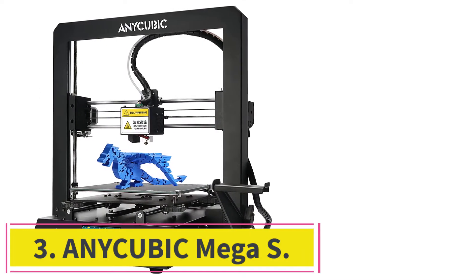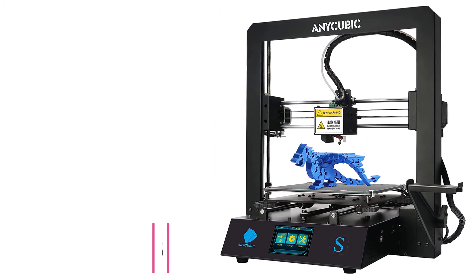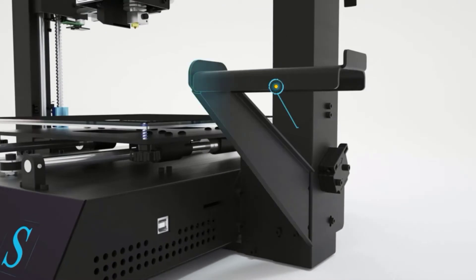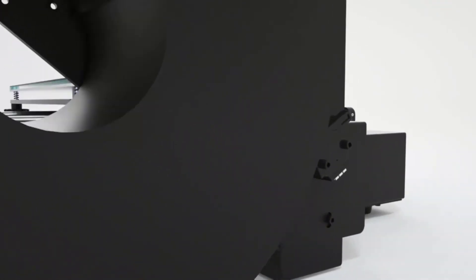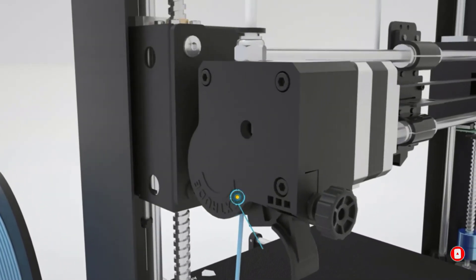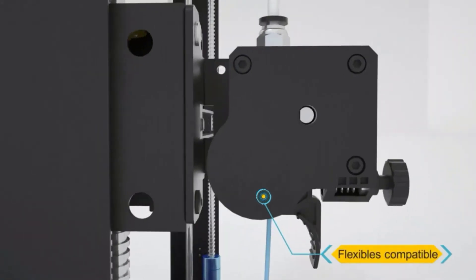At number 3: the Anycubic Mega S. It does a great job at delivering fantastic 3D prints while keeping the price low. It's an entry-level printer, so you can't expect it to perform the same way as more expensive competitors. It's easy to assemble, so you won't need to hire an expert for help. This printer delivers precise extrusion thanks to its upgraded Titan Extruder, and its mechanical design and filament drive promise compatibility with most filaments, giving you more accurate prints without any clogging issues.